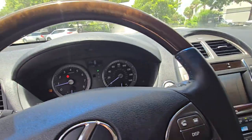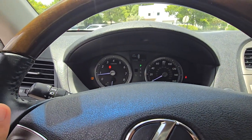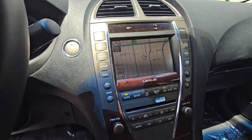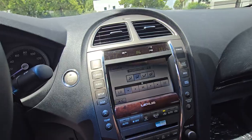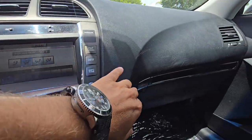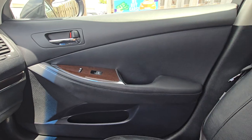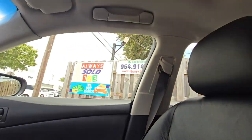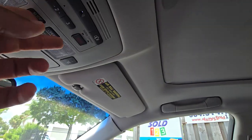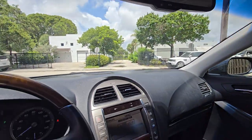Anyways, you got nice mileage — 199,022. Navigation works okay. AC is nice and cold. We got the original book here. Here's the door panel on that side and the seat. You've got a sunroof — let's open it up. Okay, it works.